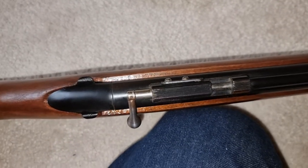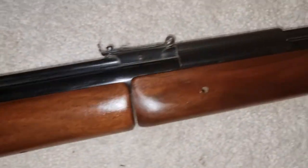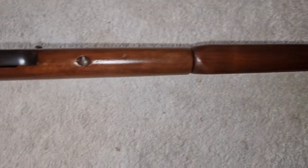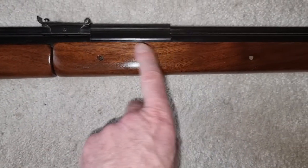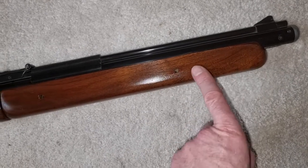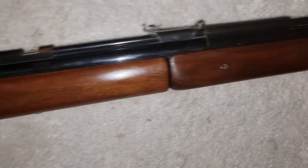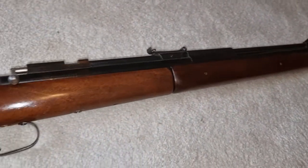Other than those differences, not a lot really changed on the later ones. The forend on this one runs pretty flush and is the same diameter as the body, whereas on the much later rifles it became much fatter - and on some of them slightly tapered towards the end - to give a bigger grip for the pumping.